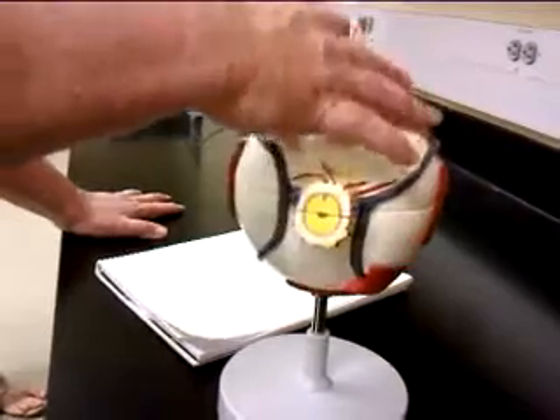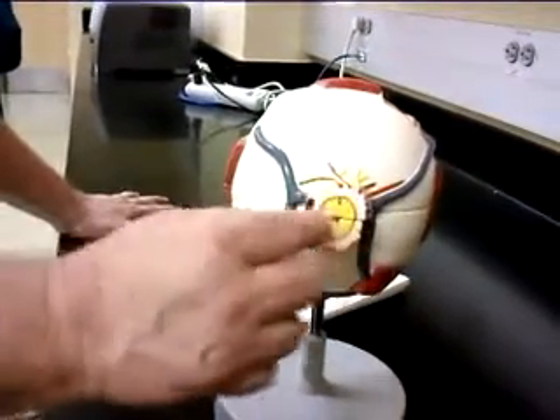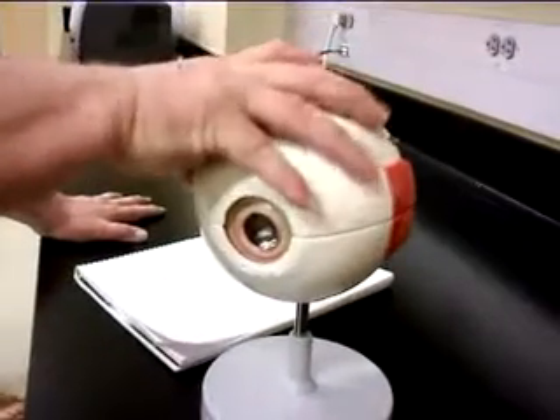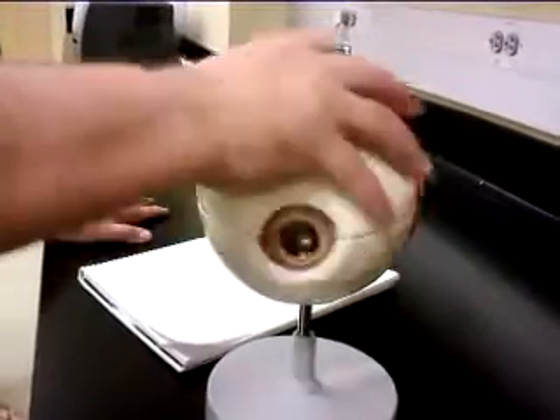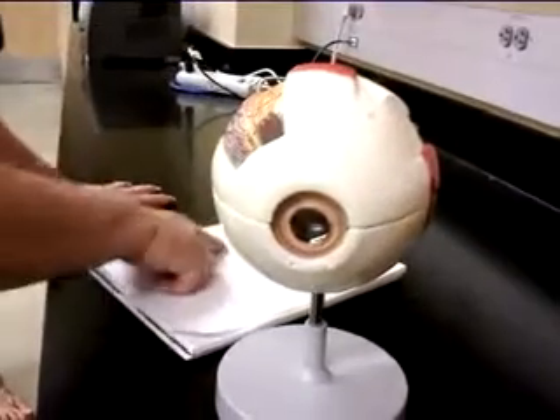The next thing we have to take a look at — as we come back here, you can see the optic nerve leaving the eye back there. When we open this up, the cornea is missing here but the sclera is present. I'm going to take a look at the conjunctiva — I'm going to jump from one model to the other.